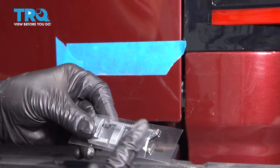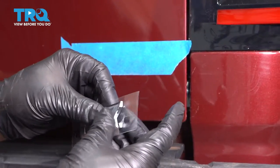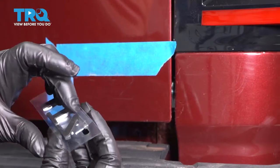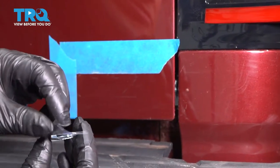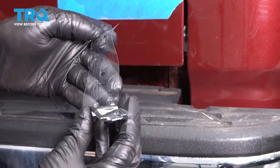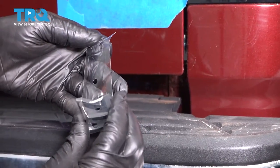Now, you have a film on the front of the letters — you don't wanna take that off. You wanna take the backer off first. That's gonna keep the letters all in line. So carefully take this backer off. It should stick to the front.